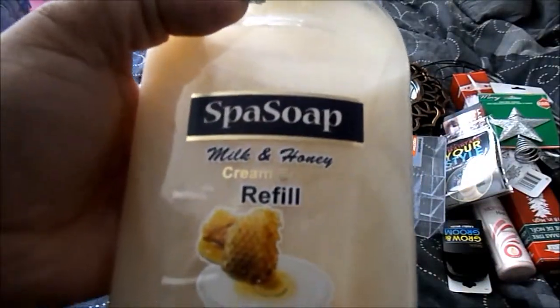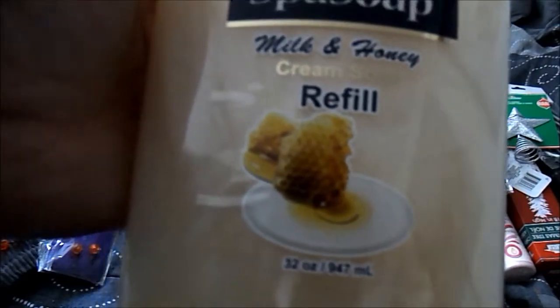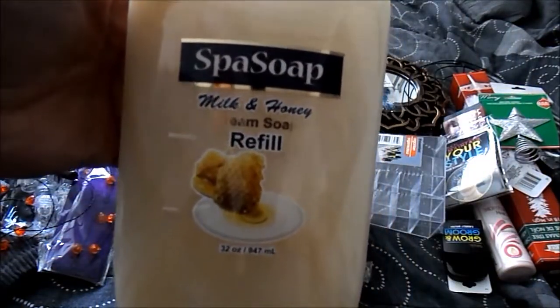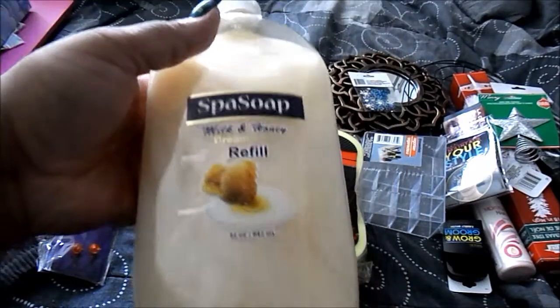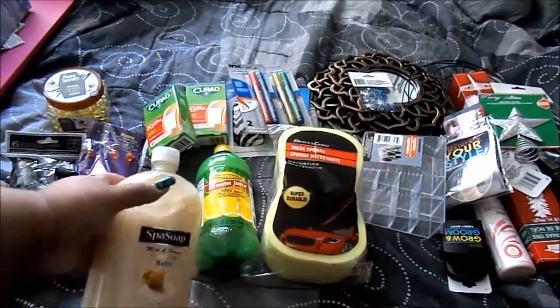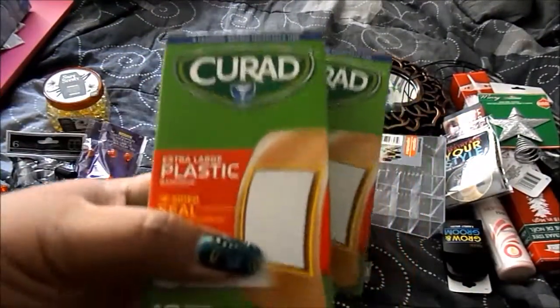From Spy Soap, this is their milk and honey refill. We put this in the hand soap dispenser in the other bathroom. Everyone really enjoys it and it's very similar to the actual Soft Soap milk and honey. This way you get a 32-ounce refill for a dollar and you can just keep filling up your container.